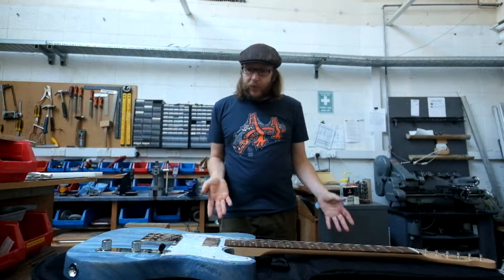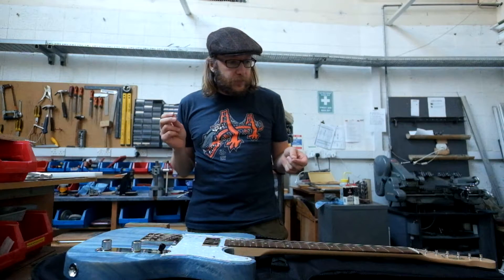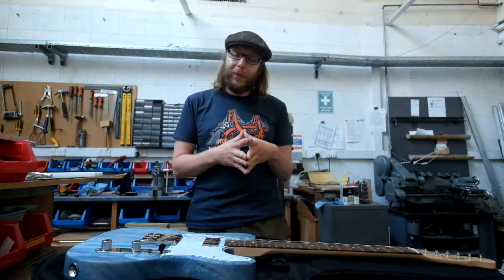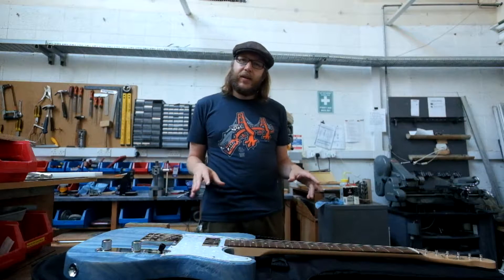This is a short video about a guitar I've been building. Many of you who have seen my videos know that I play a traditional Fender Telecaster. I have a lovely 1996 Mexican Telecaster, which at the point I bought it was the most expensive guitar I could afford and the cheapest one that Fender made, but it's absolutely lovely.